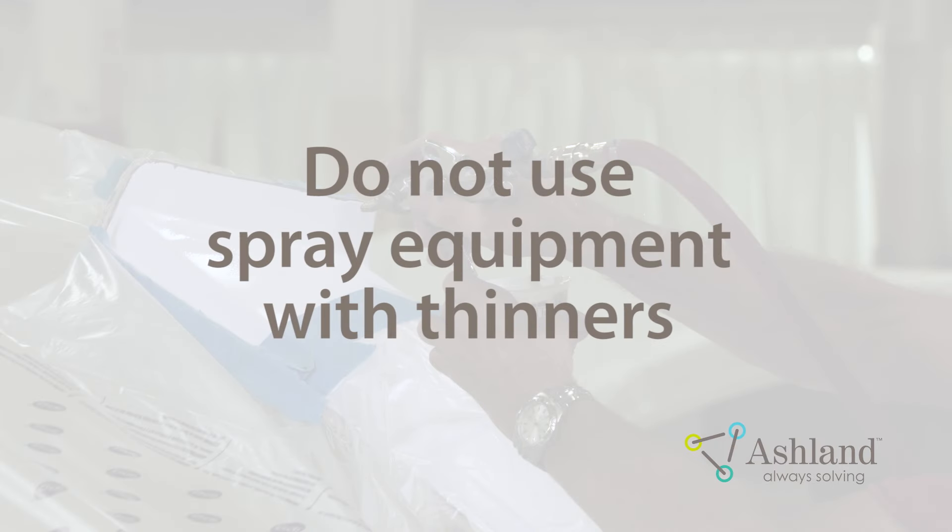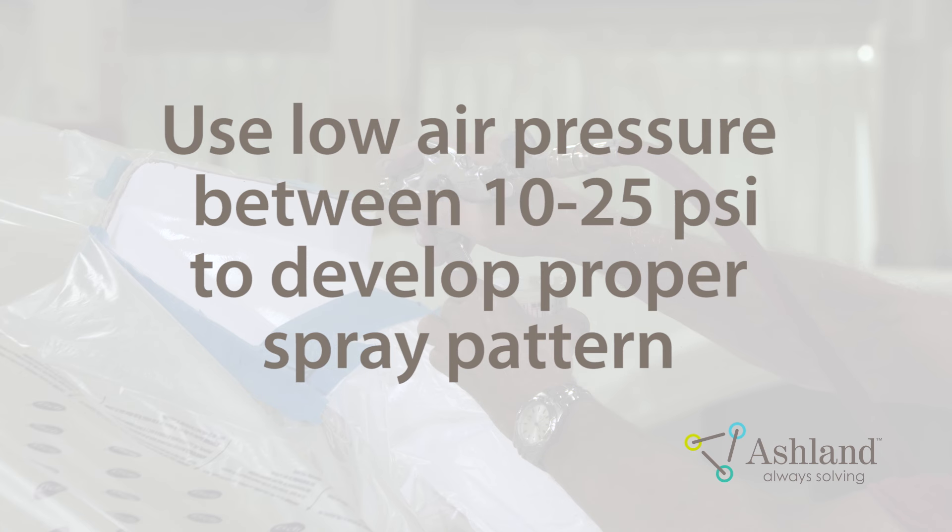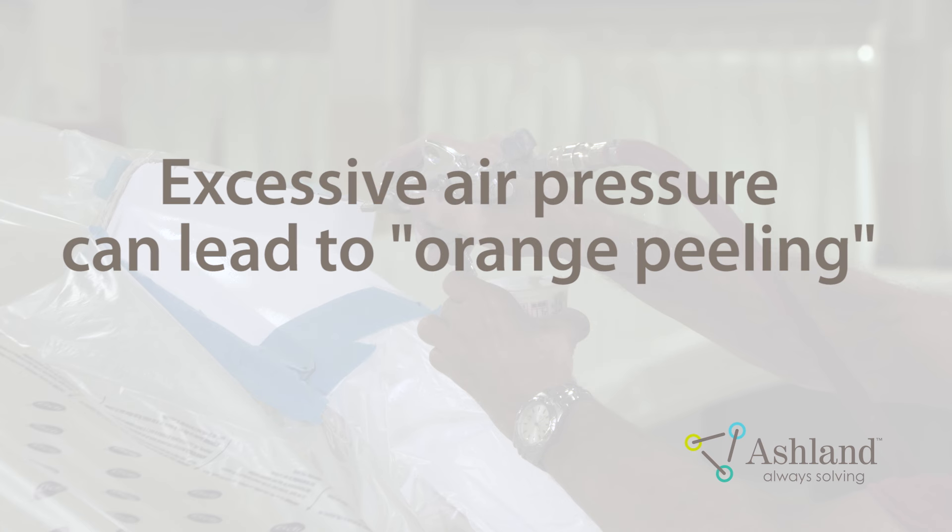Do not use spray equipment which requires the Gel Coat to be further diluted or thinned. The addition of solvent can have a detrimental effect on the cure and color of the patch. Excessive thinning can also cause pigment shock and lead to bad color match on repairs. Low air pressure between 10 and 25 PSI is sufficient to develop the spray pattern. Excessive air pressure will result in a rough surface on the patch, also known as orange peeling, which is often difficult to sand out and may require the patch to be completely redone.